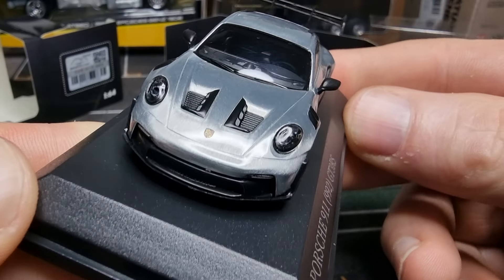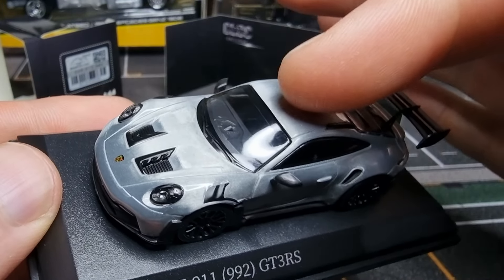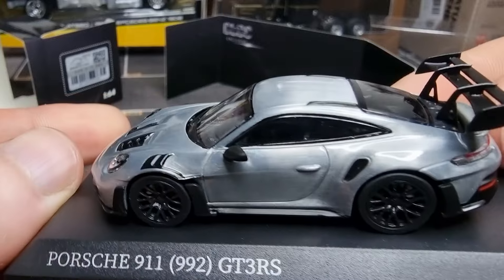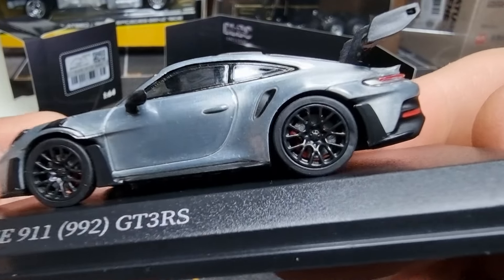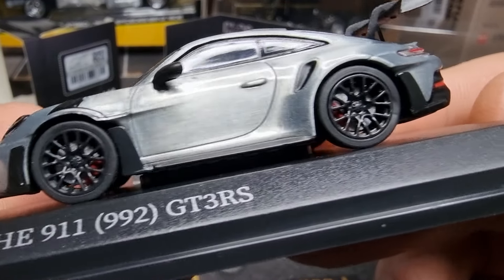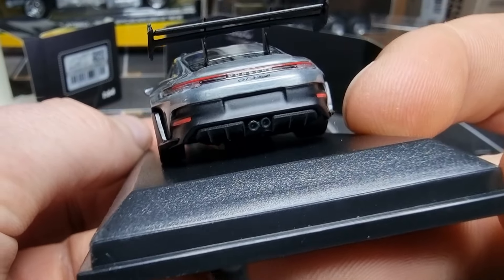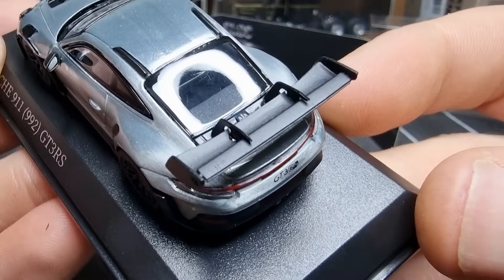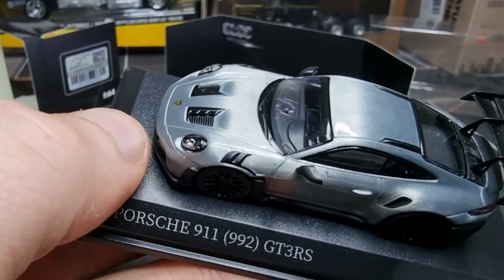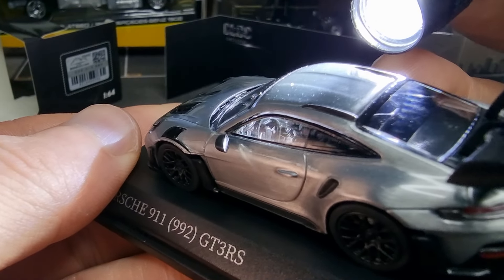This is an absolute beauty! Metal body, side mirrors with silver sticker on it, brake disc and a red brake caliper - I like that. Good rims, lens lights in the back, exhaust, big spoiler, and it's made out of plastic. Let's have a look inside - black interior.